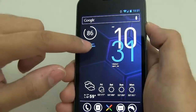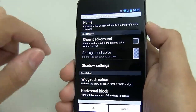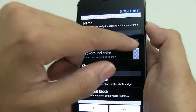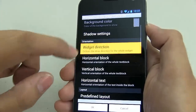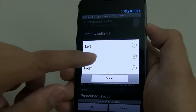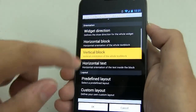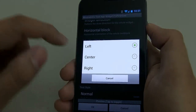I'm going to use this as a demo. First thing you want to do is uncheck 'show background' — this is probably going to be checkmarked. Next, make sure that the widget direction is left to right, the horizontal block is centered, the vertical block is to the top, and the horizontal text is left.